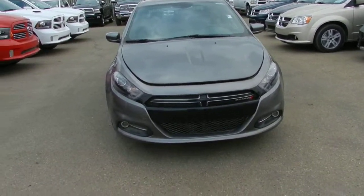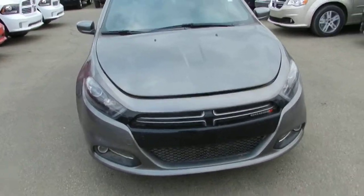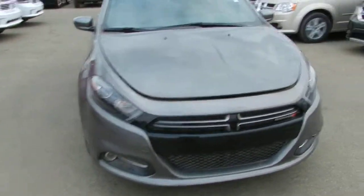Hey there Kyle, it's Joe here from Londonderry Dodge doing a quick walk-around video for you on the Dodge Dart Rally that you originally inquired on. It's an excellent vehicle with a lot of great features. I'm going to start at the front and work my way around the vehicle for you.